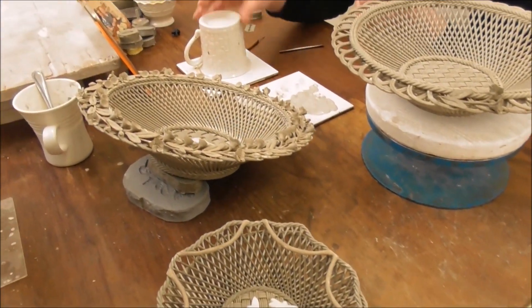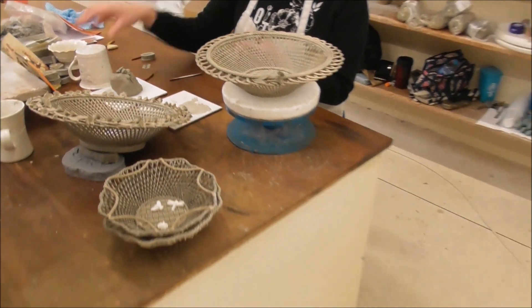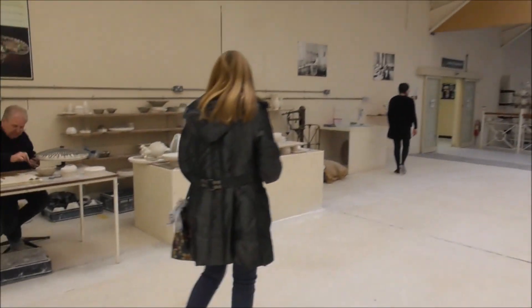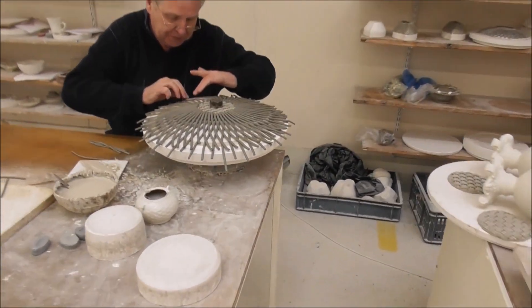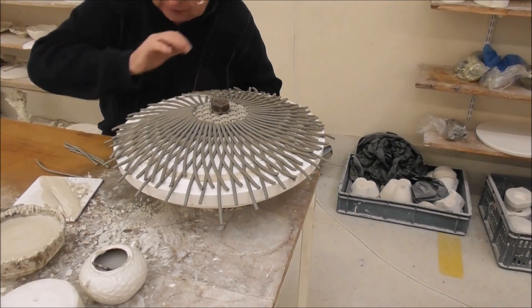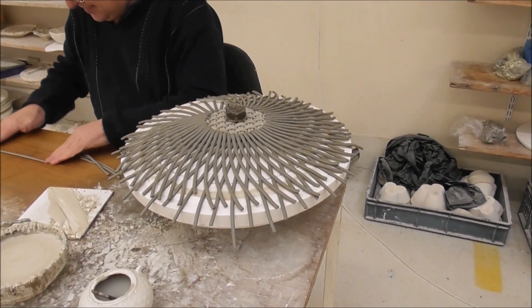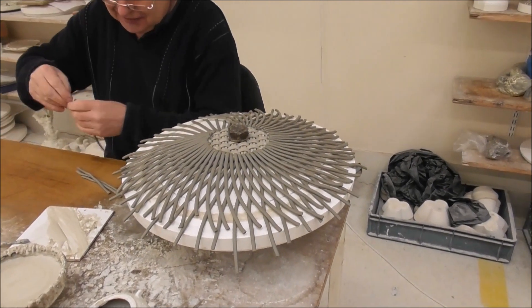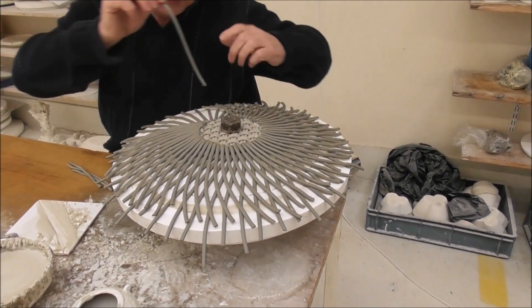We have a quality standard for every piece — absolute magic. And here's another magician at work. John has been here for 41 years.